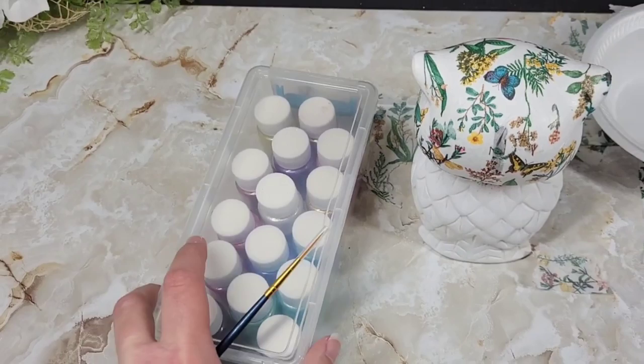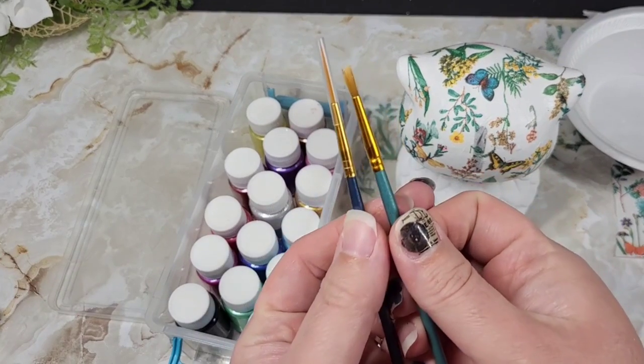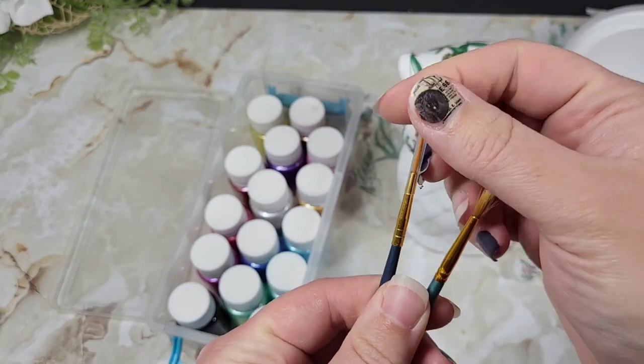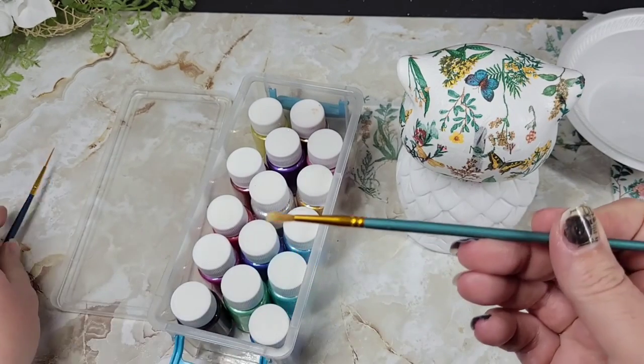I didn't decoupage the feathers — we're going to use some mica powder with two little paintbrushes. One brush is for the mica powder and the other is for some brown paint we're going to use to go in between the feathers.